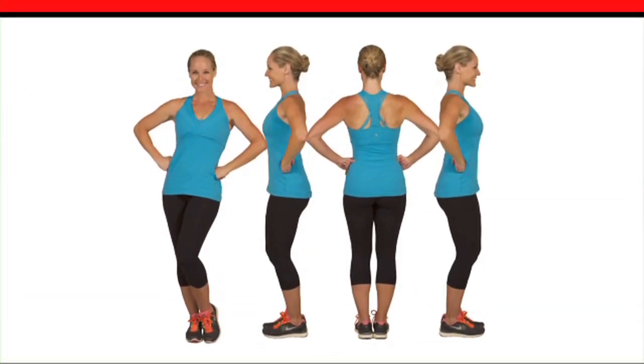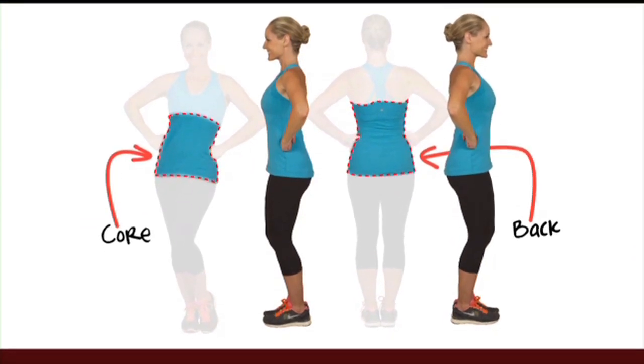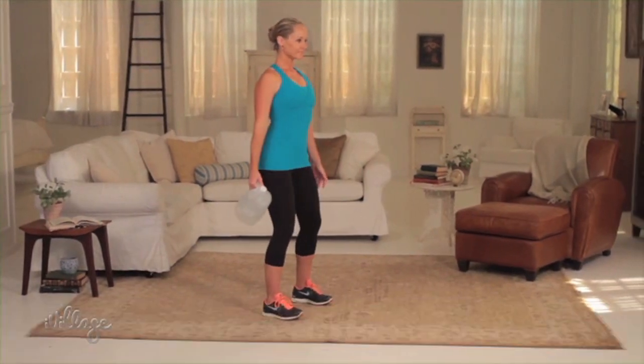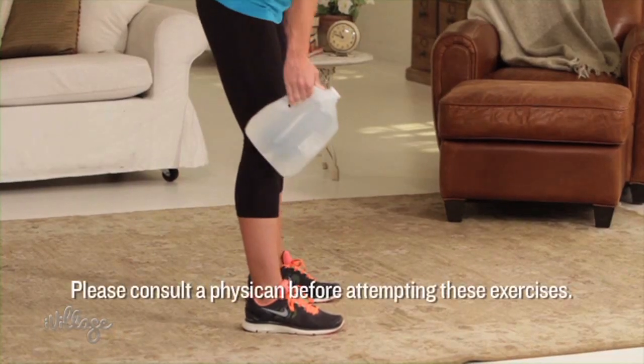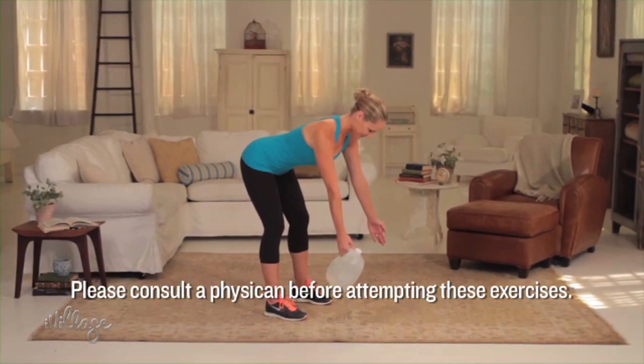Try this bent-over row move to strengthen your back and core muscles. Grab a gallon jug for the perfect dumbbell substitute. Start standing with your feet hip-width apart, knees slightly bent, holding the jug in your right hand. Hinge forward from your hips, keeping your spine straight and your abs tight, and reach both arms out in front of you towards the floor.